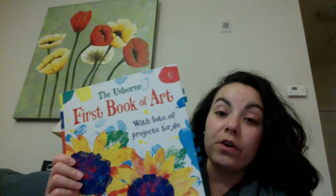Good evening, friends. So today I'm going to share with you a book to help you make your work. It is called First Book of Art.